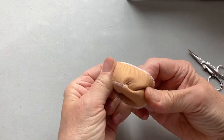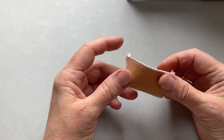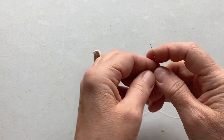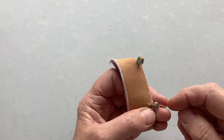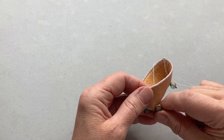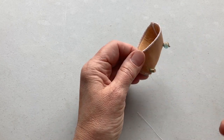Now I sew the beads on for the feet because I have beads that look just like a claw foot — they're in the shape of a shell. I sew those on first before I paint it, because it's hard to push the sewing needle through the paint. So I find it easier to sew the feet on before painting.